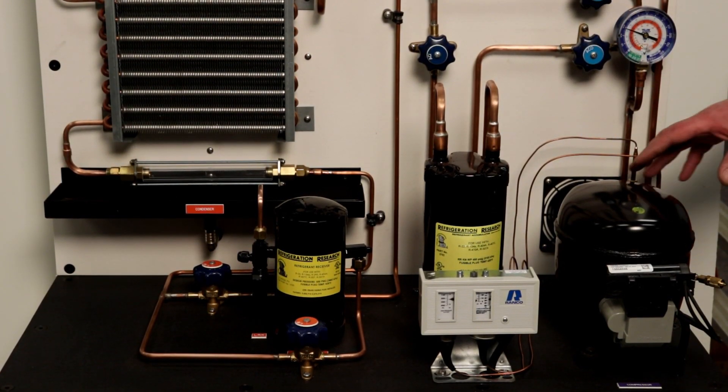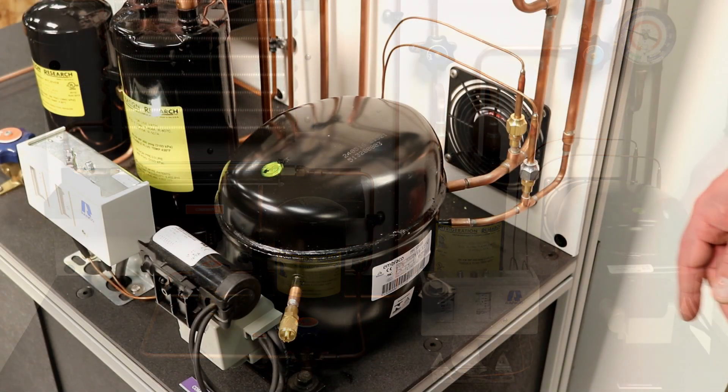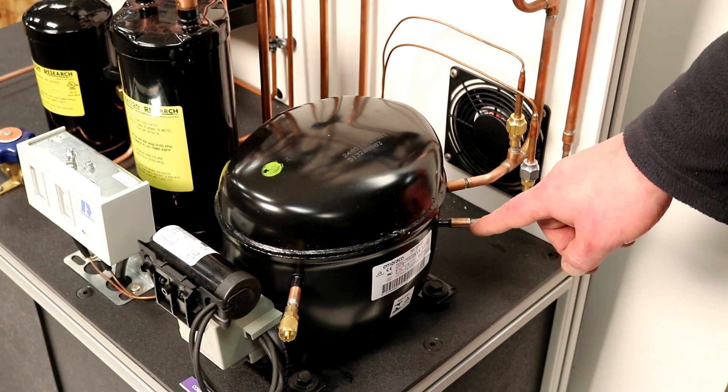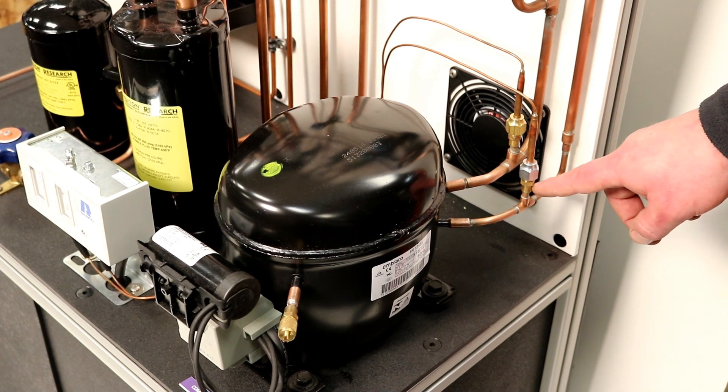The TU100 training unit can be used to demonstrate the refrigeration cycle of domestic refrigerators, freezers, and self-contained air conditioning or heat pumps. It uses R134A and only requires a 120 volt receptacle for operation.